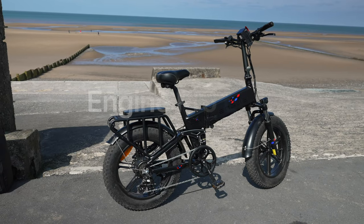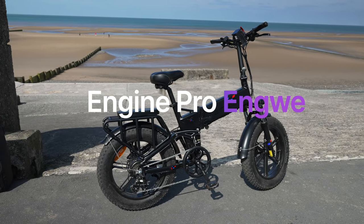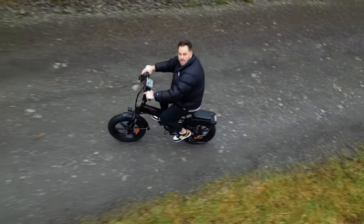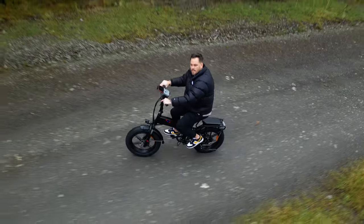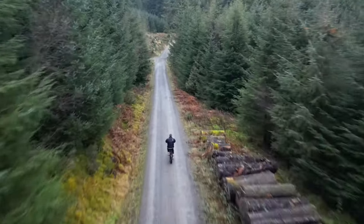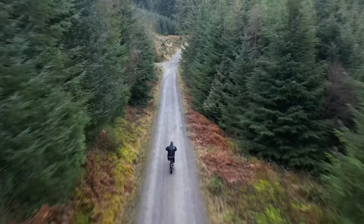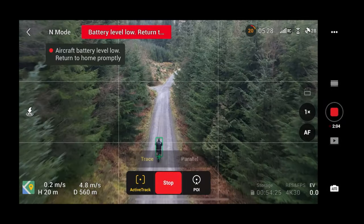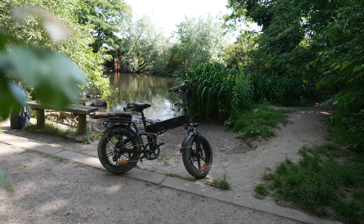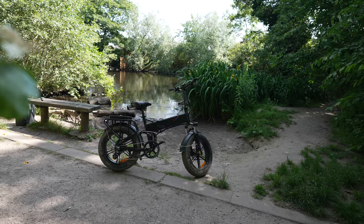This is the Engine Pro electric bike by Engwe and I've been testing this out now for quite a few months. You may have noticed it featured in quite a few of my videos. Today I want to go through some of my top reasons why I like this bike so much. The main draw is the incredible power.